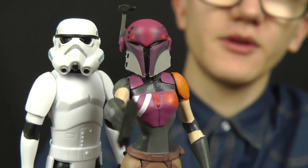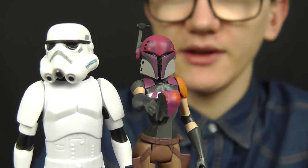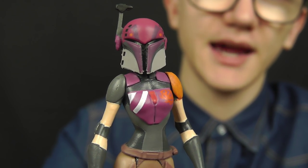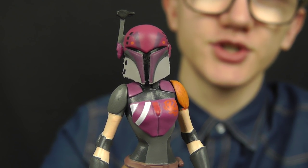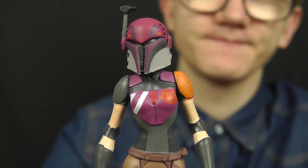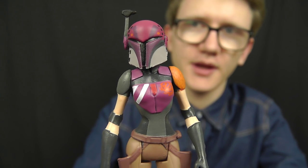That's going to do it for this review on Sabine Wren and the Imperial Stormtrooper. Somewhere down the line I'll try to shoot an Instagram snap of Sabine with the rest of our Rebel Heroes, but we're still missing one vital character from the Ghost Crew — Hera Syndulla — who will be coming in a future Mission Series pack. I hope to get my hands on that and give it a review for you as well. Thank you for watching, as always I hope you enjoyed it, and until my next one — keep collecting and may the force be with you.